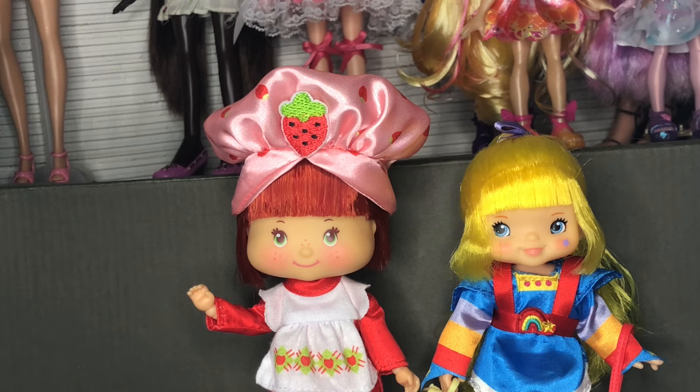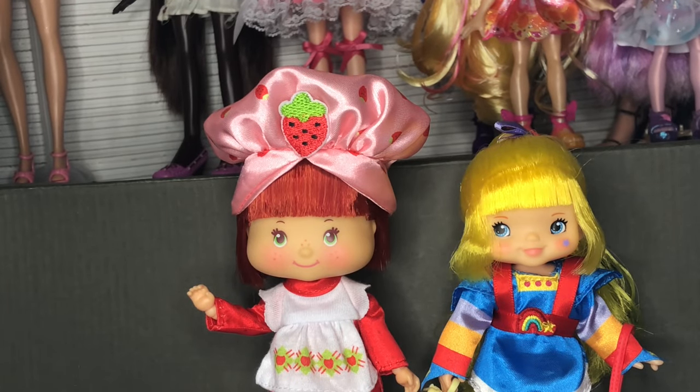If you guys have any questions you can leave them down below or ask me on Twitter. I hope you guys enjoyed this — please like, comment, subscribe. Let me know who you're excited to get from the upcoming dolls. I'm really excited for this one pink and blue lady whose name I don't know, and also Patio Green from Rainbow Brite — the green one. I'm going to go take thumbnails for this, and I'll see you guys later. Bye.